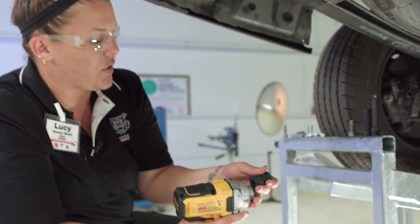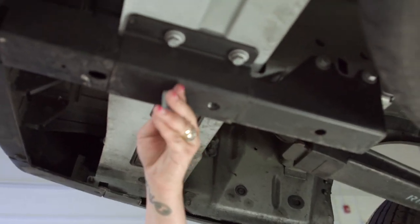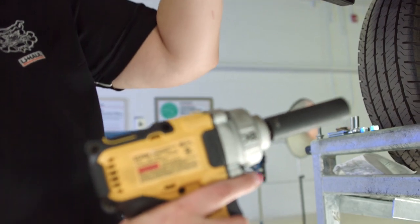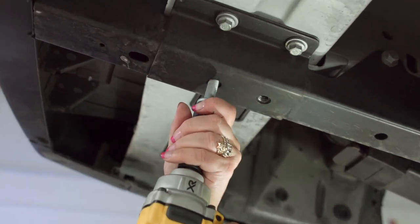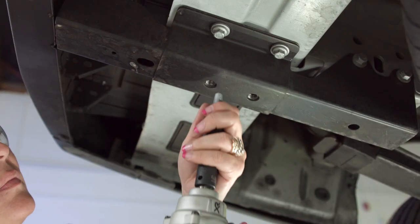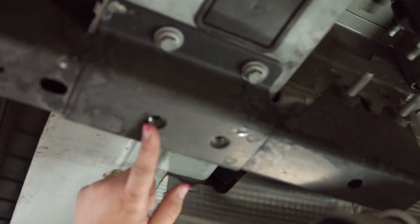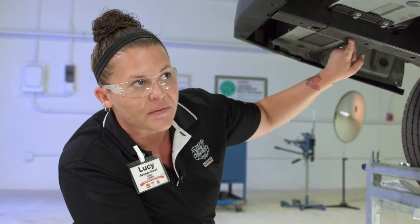First, insert each self-tapping screw to thread the holes. What we're going to want to do is go halfway in using our 15 millimeter socket, and then back them out again. We'll repeat that process on both sides. Now I've completed the threading of the four holes for the self-tapping screws.